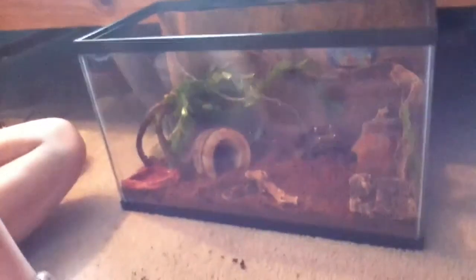Next, I will be putting in my fresh water bowl. It needs to be cleaned, but it'll be going right here. I think it looks good right there.